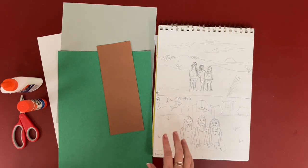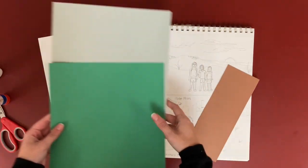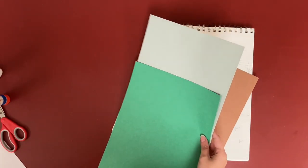You can do this two different ways. If you only have smaller sheets of paper, you can cut it and glue it onto a white piece of paper. But I'm trying to save the amount of paper I have.